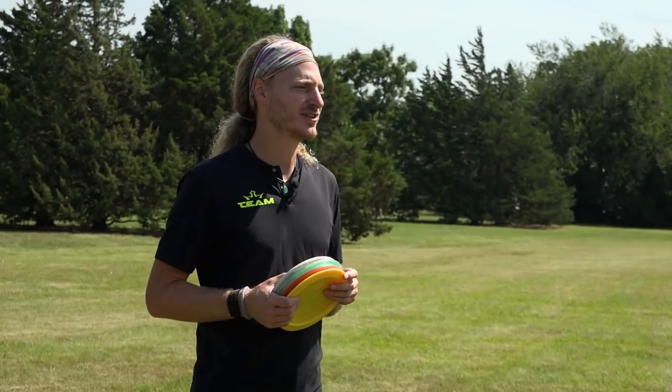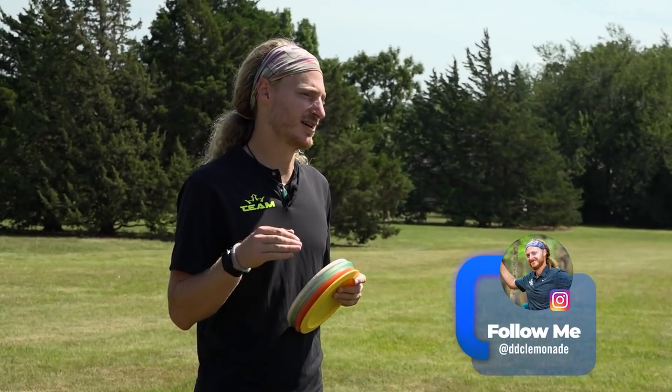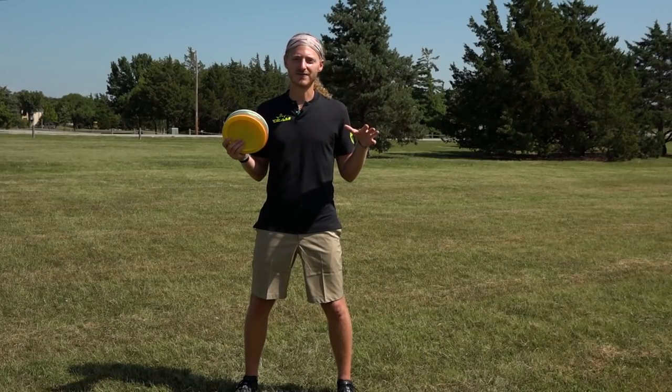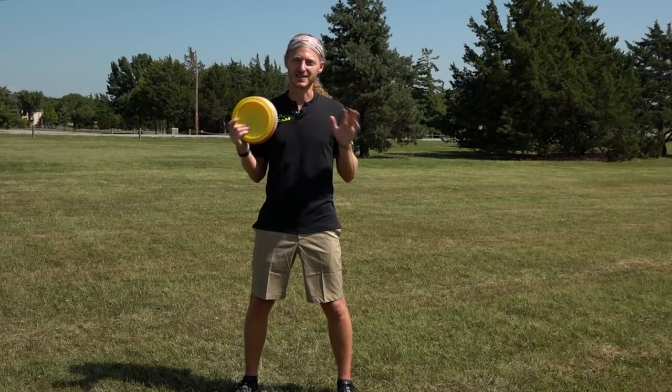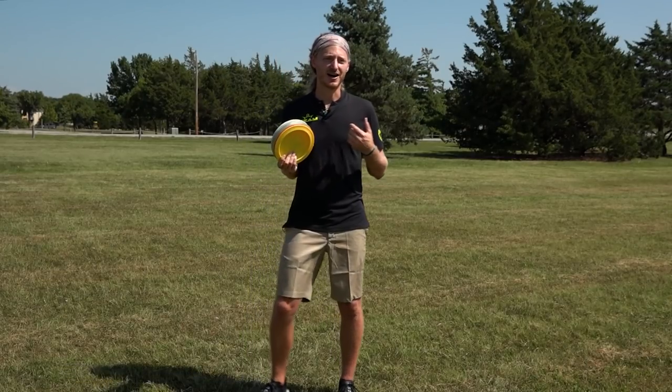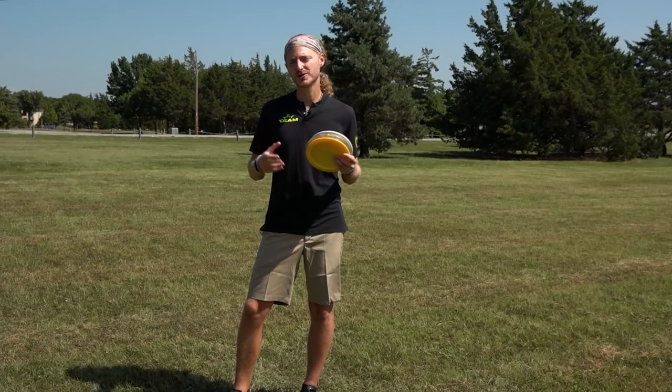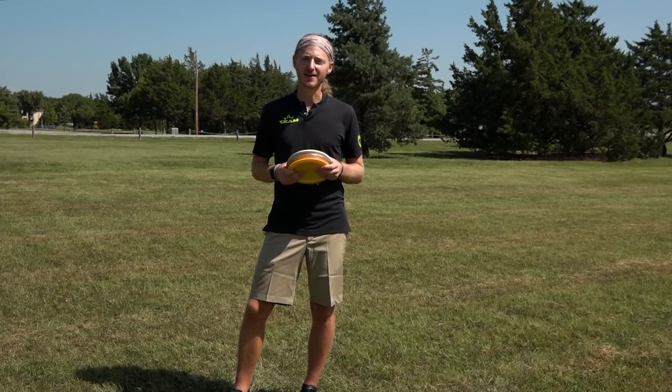Thanks for watching, guys. Check out the Dynamic Discs YouTube channel, check me out on Instagram, check DD out on Instagram, go to their website — just check out all the stuff we have for you guys. Disc golf content is everywhere right now. I appreciate your questions — send me more, keep sending them. I want to keep doing these videos and keep helping you guys out. Thanks for watching.